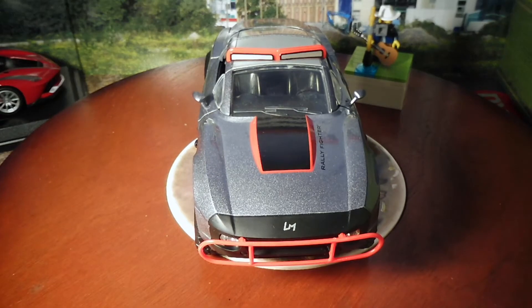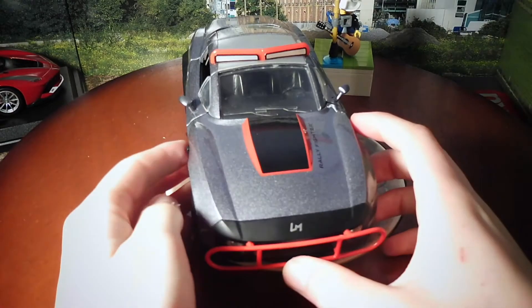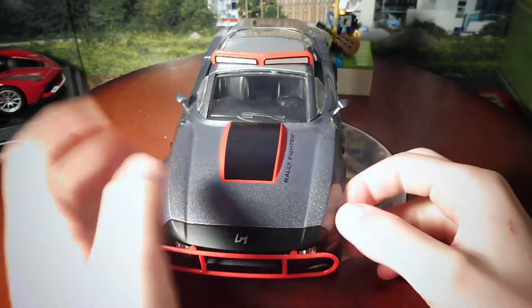Hello and welcome back to my channel, Rob from Cody's Diecast, here with another video. This time we have the 1/24 scale Local Motors Rally Fighter from Fast and Furious. This is Letty's one.